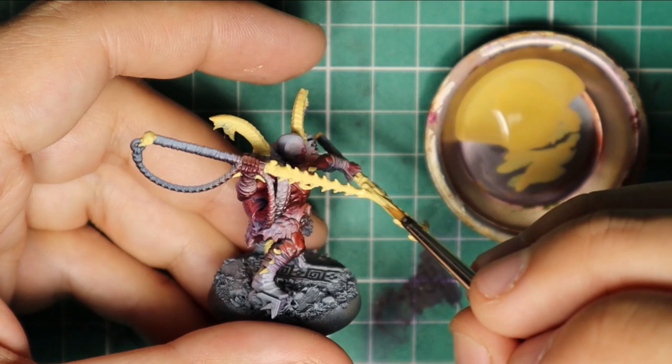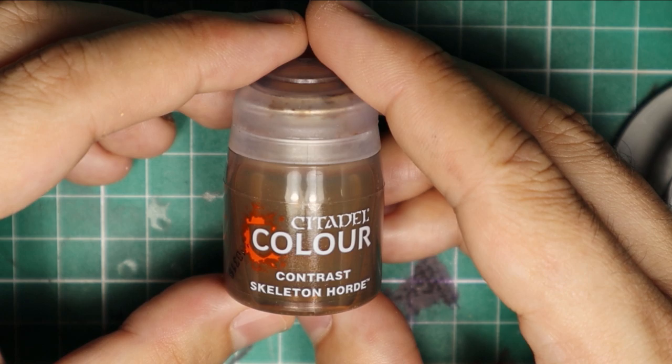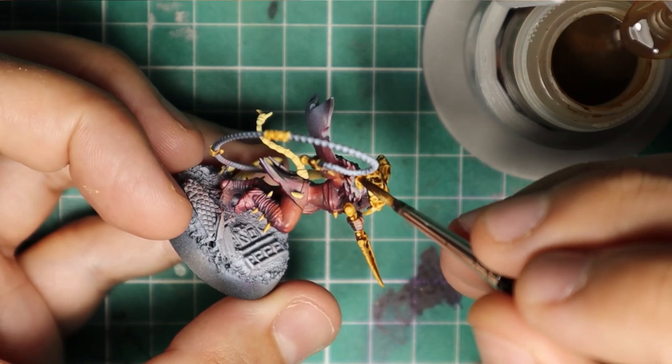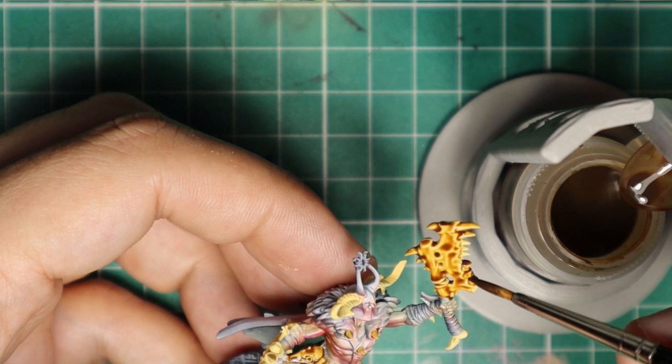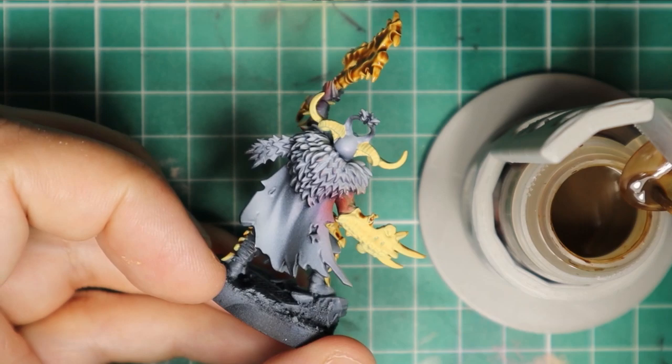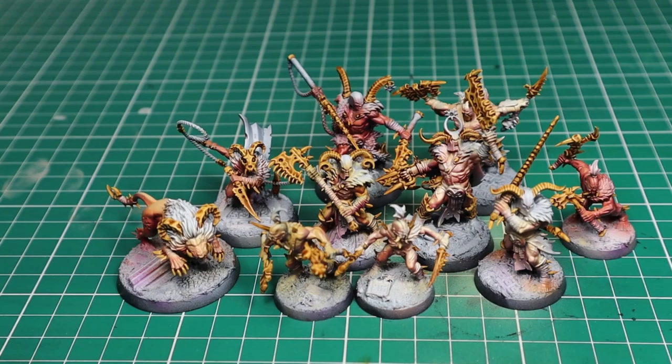Now that I have a solid base tone, I'm going to wash everything with Contrast Skeleton Horde. You can do almost the same with Agrax, but I like the matte finish of this color and it's not too dark, so my values stay almost the same, still darkening the recesses and all the details — and this is good to save time in the next steps. And this is the result: nicely matte, warm and deep. But don't worry, this is just the beginning.